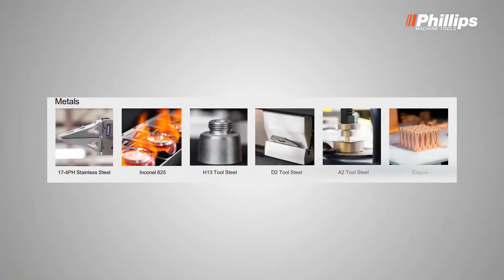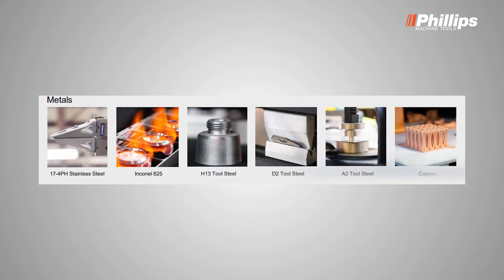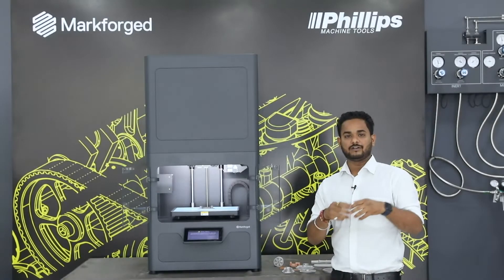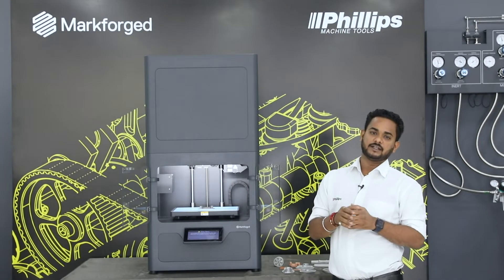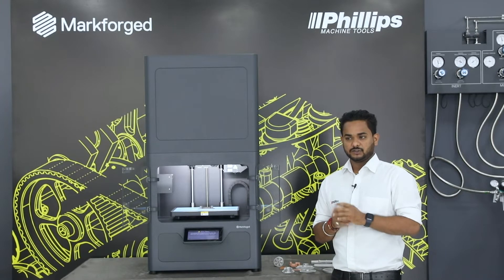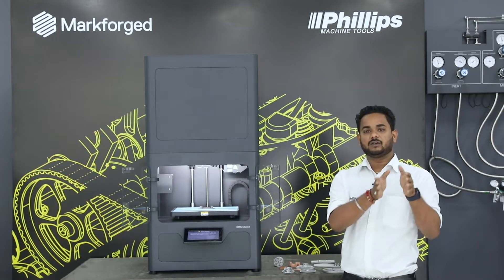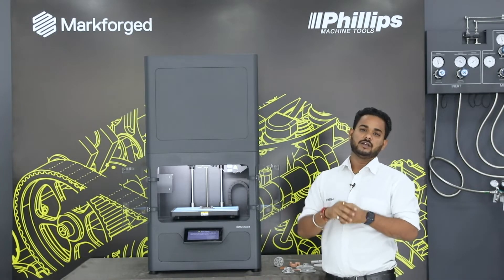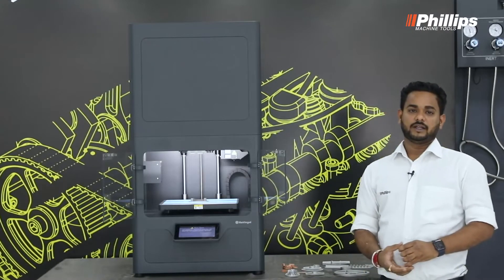The available materials are A2, D2, H13, Inconel 625, and copper. There are also parallel R&Ds ongoing to increase the number of materials. These materials target different properties — hardness for tooling industries and successfully processing the part.